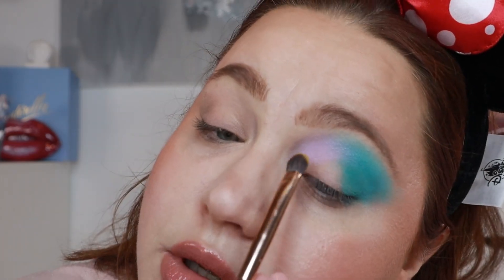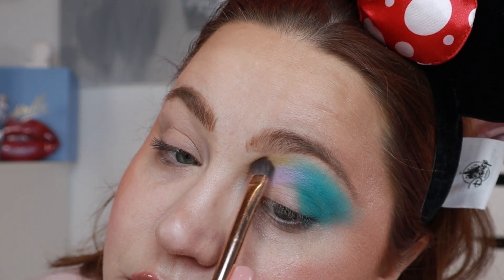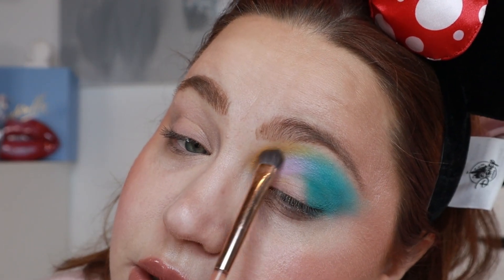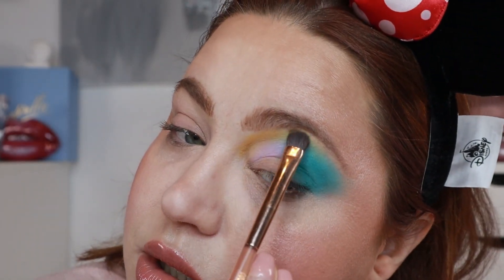This could be so, so cute if you really go in the retro direction. I'm going for the colorful selection. I'm cleaning off the brush and going into Buttercup, which is the yellow. I'll just go along the edge between the purple and the blue, then add a little bit more into the blue as well, just so it doesn't look like an accident.